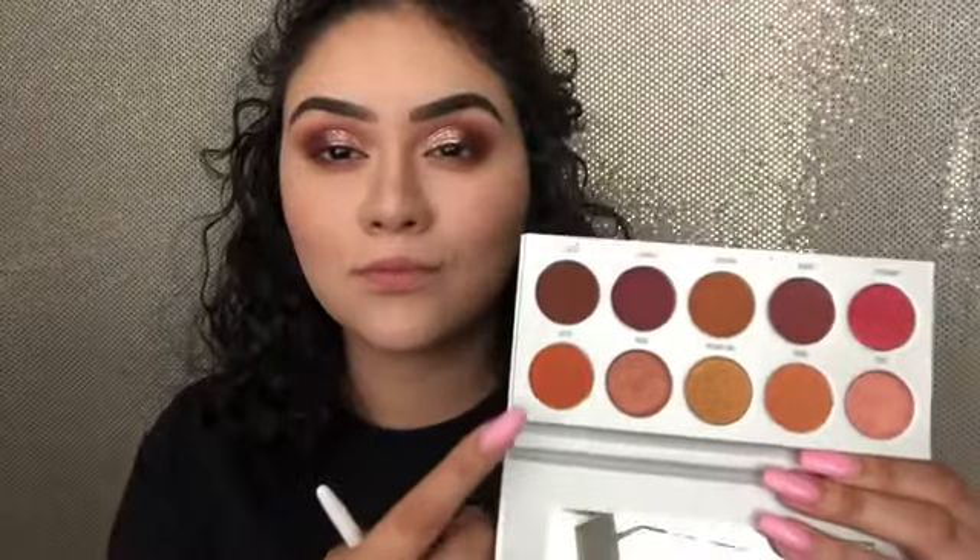I also purchased the Morphe Continuous Setting Spray. That spray is a continuous spray — it smells so good and it kind of looks like a hairspray bottle, so it's an even mist. I absolutely love this thing. It's $15 at Ulta and I'm sure at the Morphe website as well.